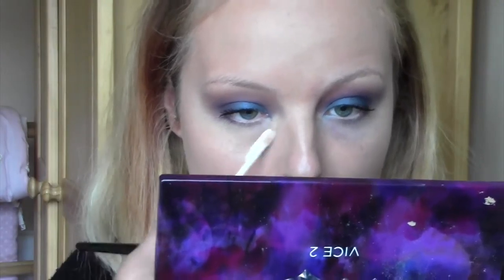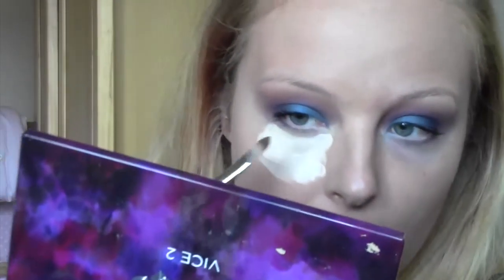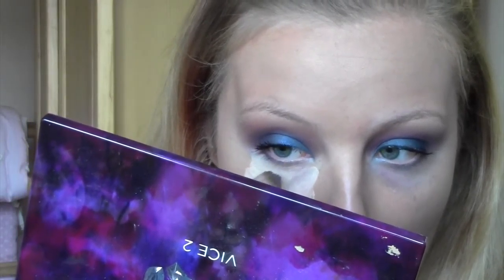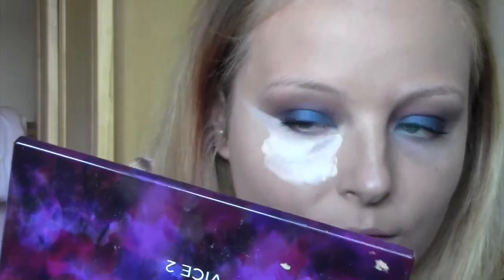Taking my Collection 2000 concealer I'm going to pop that under the eyes. The trick with this look is to take a concealer brush and use that to really clean up the outer edge of the eyeshadow — just get a bit of concealer on the brush and swipe it right under there to clean up that line of the eyeshadow.